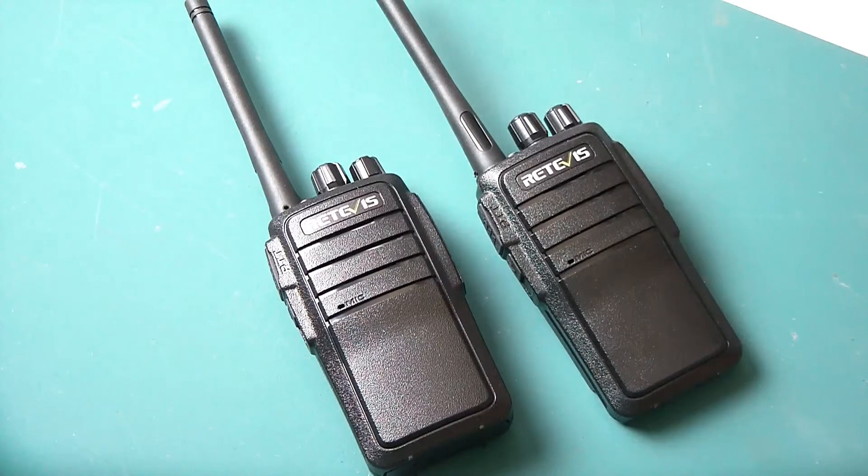For my European friends, these are also available in PMR446 in the same arrangement. In fact, these can be reprogrammed to PMR446. I have a pair that I programmed to PMR446 frequencies for Europe. Obviously I cannot turn it on and show it here because that frequency is not to be used outside of Europe.